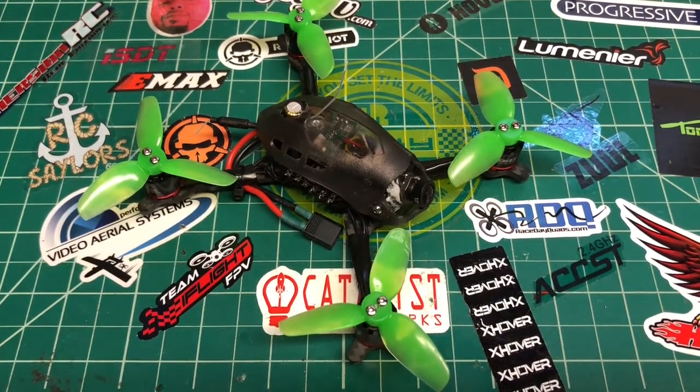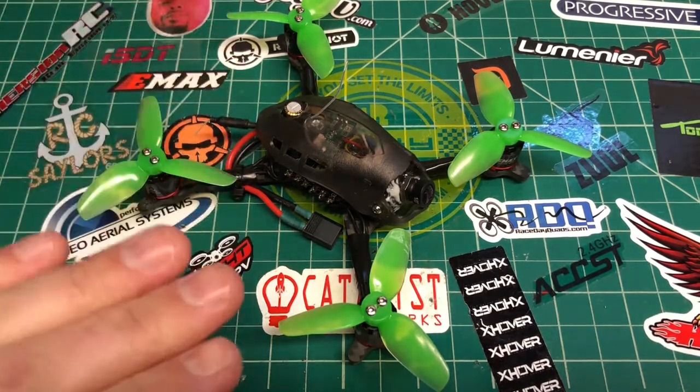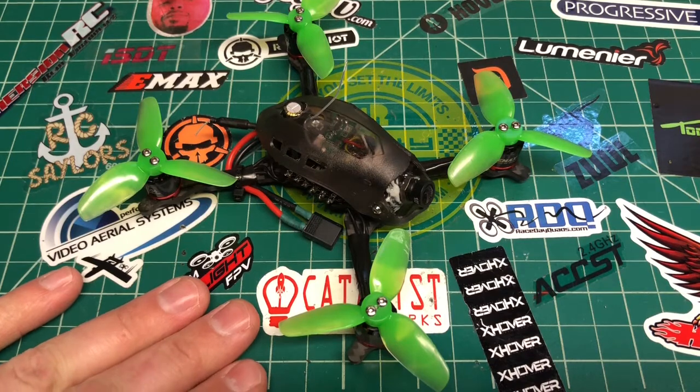Warning: do not over-tighten your 401 ESC on your Baby Hawk R because the caps will sit flat and short out. Thanks for watching and I'll see you on the next one.